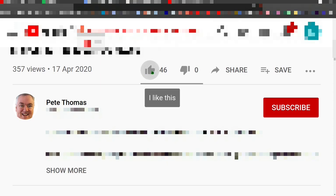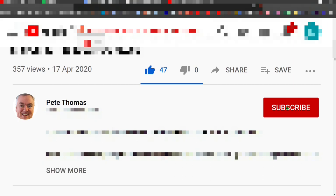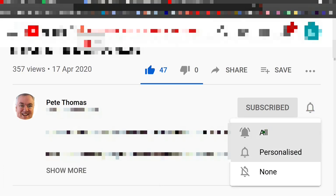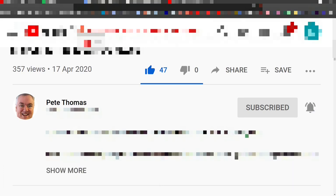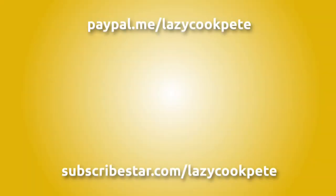Hey friends, if you enjoyed this video please give it a like. If you'd like to follow my channel please subscribe, and don't forget to click the bell icon and select all to receive notifications for all my future videos. It would be great to hear from you in the comments and I'll try to get back to as many of you as possible. You may wish to check out these titles or even help me out with a donation using the links in the description below the video. Thanks for watching.